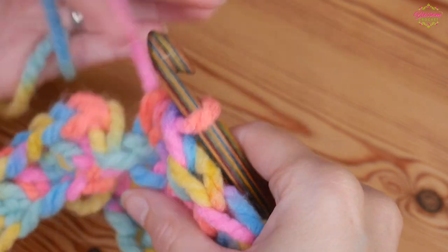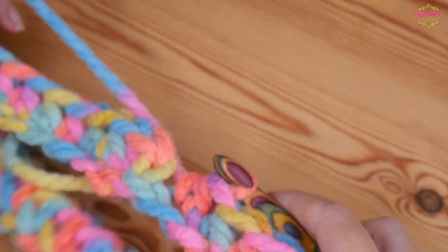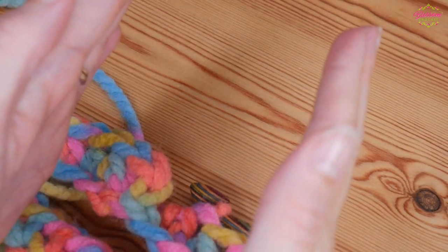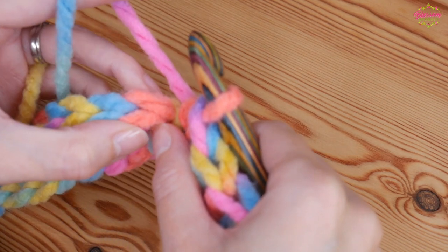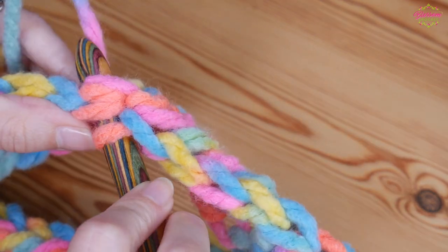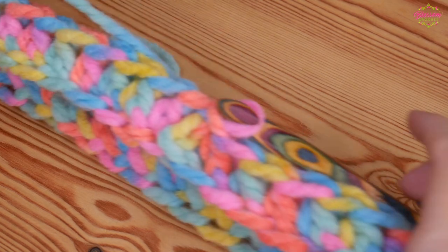I've worked my 38 half treble crochets and I'm ready to close off. This is a good point to stop and count — make sure you've got 38. If you work any extra stitches your project will start to flare out rather than staying nice and straight. Now close off with a slip stitch to the top of that very first half treble we did. That is your first round complete — you should have no twists and be ready for round two.